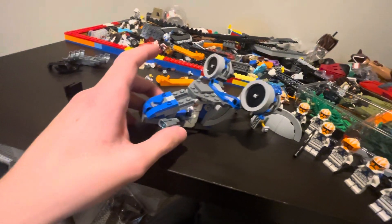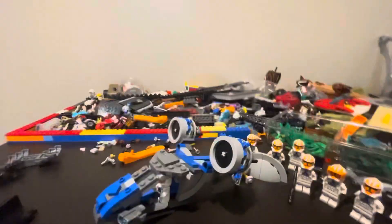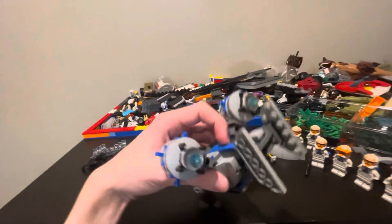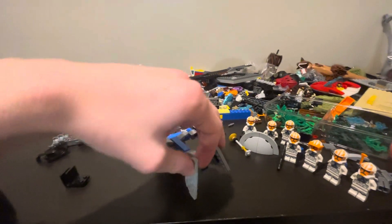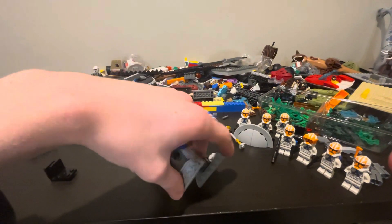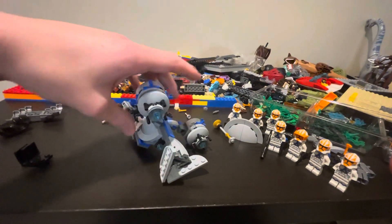We got two cannons up front that fire the little stud shooters — I'm not going to demo that because I don't feel like cleaning them up. The tail of the ship is movable from side to side, so if you want extra turn mobility or just to change up the shape, the tail is optional.